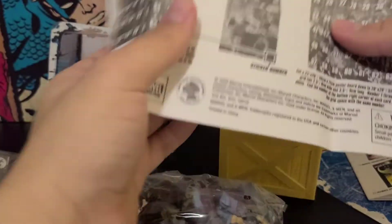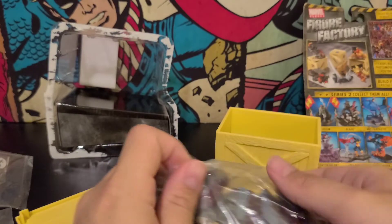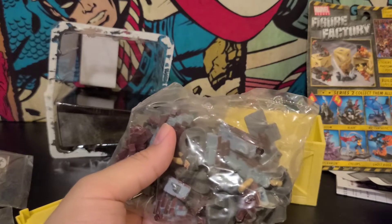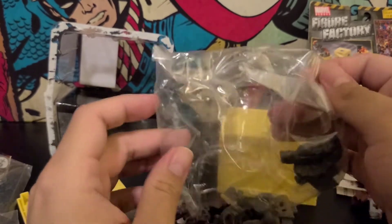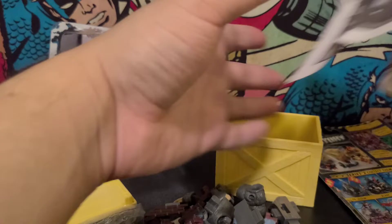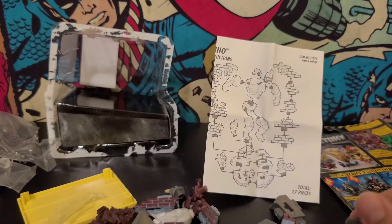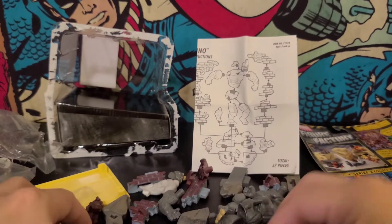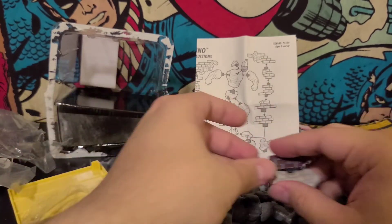Yeah, I had no idea this guy was in here. Of all the characters — Rhino? I mean, that's cool. Rhino's kind of a rare figure to get. You don't see Rhino anymore. Let's see if we can quickly build him — we're a race against time. Alright, so let's see how fast I can build this sucker. Oh my god, he's got like a wall around him? Let's get the Rhino parts out. So we got the wall parts. There are so many little pieces — I'm just going to have to build him.